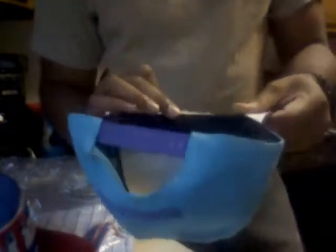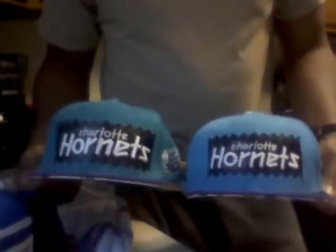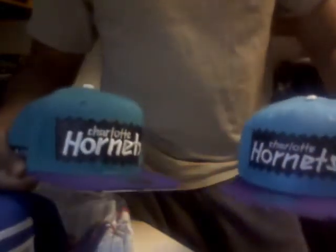The first snapback is a Bait Charlotte Hornets Mitchell and Ness snapback. It's in pretty good shape — good stitching, overall the snapback looks pretty good. The only thing is it's just a little dirty on the button up top. Other than that it's good to go. The thing is they actually sent me two of these — I got two of the same snapbacks. You can see the shades are a little bit different: this one's a little more green, this one's a little more blue. The button on this one has the Bait symbol on it, this one doesn't.